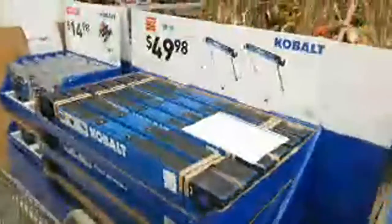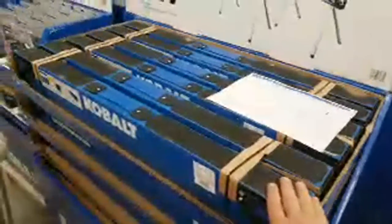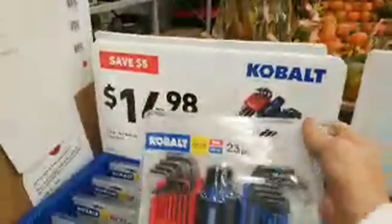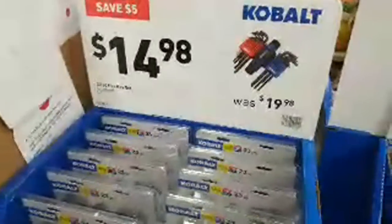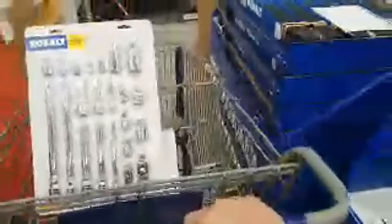Now this cobalt sawhorse is not a deal — same price as usual. The Allen wrench set is five bucks cheaper than before, down to $14.98. And like I said, when I'm done here I'm going to come back and film all of this in 4K and upload a nice high-quality video later.